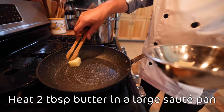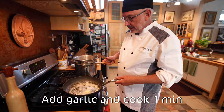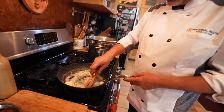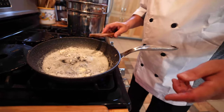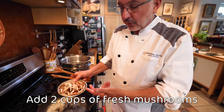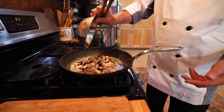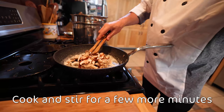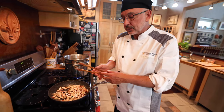Butter and garlic — quickly sauté the garlic. And I'm going to put in first these fresh wild mushrooms, about two cups.